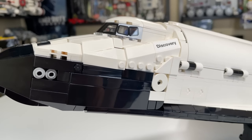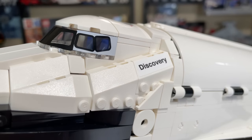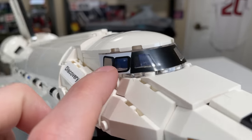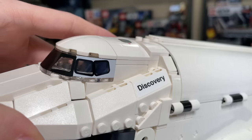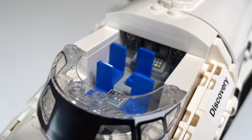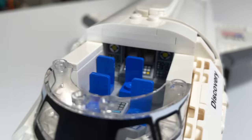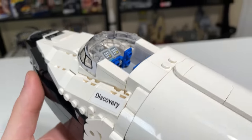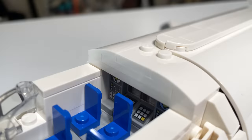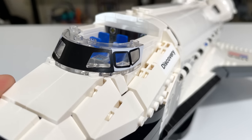The build for this is really satisfying — all these panels are very fun to put on. There's a sticker on one side and on the other it says 'Discovery,' so you have the name of the shuttle on it. There's a printed windshield piece at the very front showing the inside of the cockpit, and a couple of printed pieces on top with little hatches. There are four chairs inside as well as plenty of control panels for the astronauts, with a couple of prints that look new as far as control panels go.